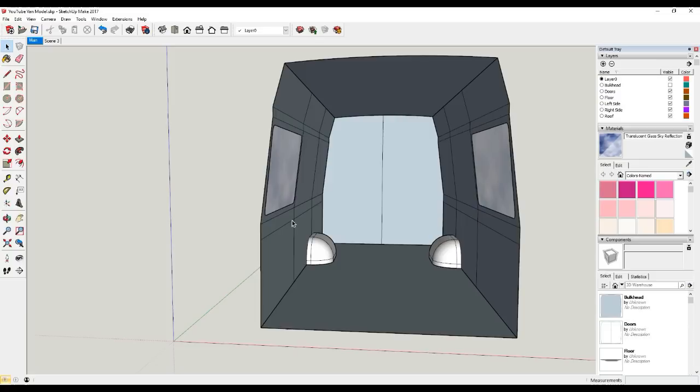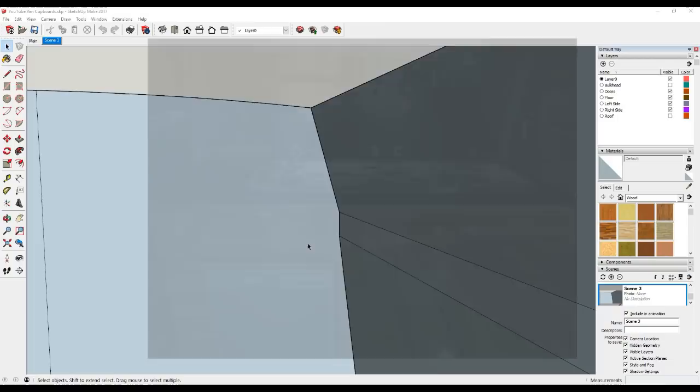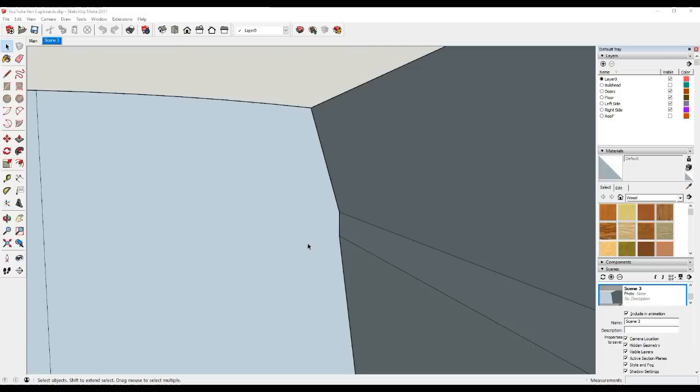The first bit we want to focus on is this top corner of the van - this is where we're going to start drawing the cupboards. For the furniture in our van we're going to be using a lightweight furniture board. The first thing I want to do is construct the end panel of these wall cupboards. These lines on the side of the van indicate where there's a main structural support, and it's this part of the van that I want to screw some of my battens into to help support this wall cupboard.